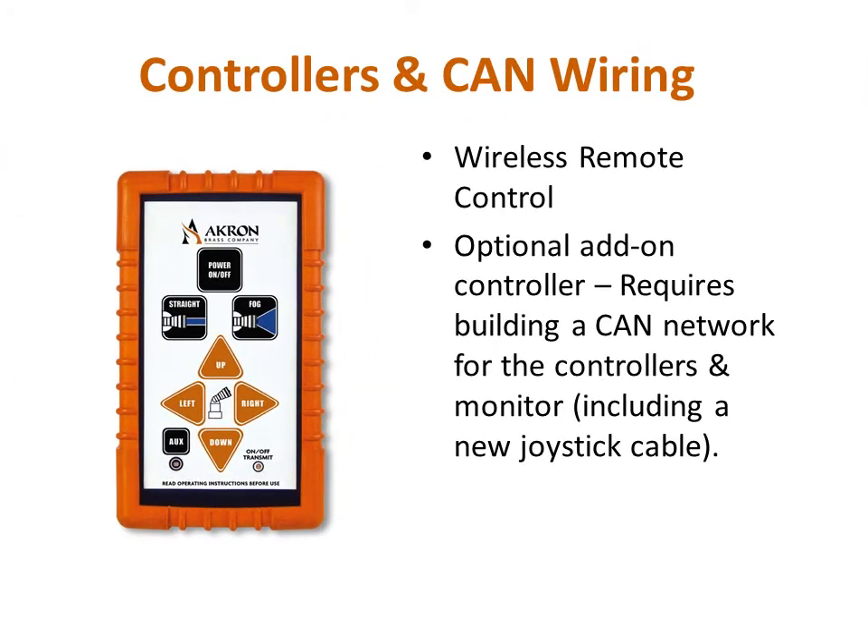The wireless remote control is an available option for the forestry monitor. If this option is chosen, it requires different wiring, with the exception of the power cable, since you will need to build a CAN network for the controllers and monitor.